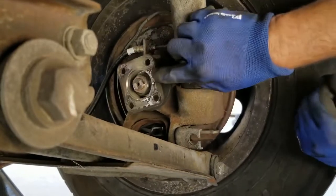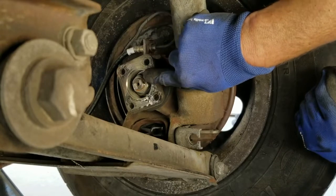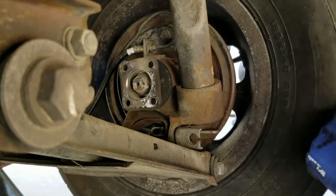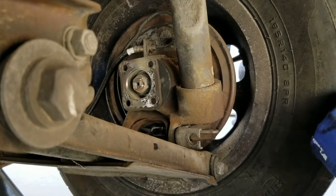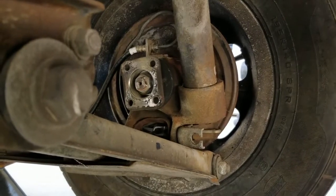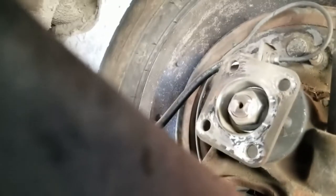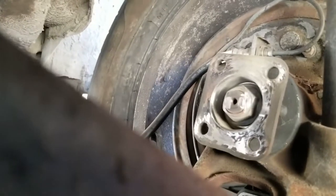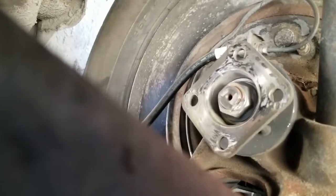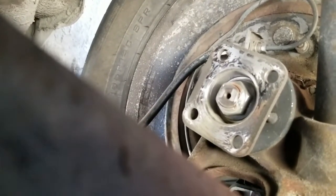Once you've got the groove in there like that, just take a chisel or screwdriver and bust that out of there. Pretty simple. That's basically what it looks like once you get it all ground off. Now you just put the wheel on the ground, put your socket on it, and it will come right out.